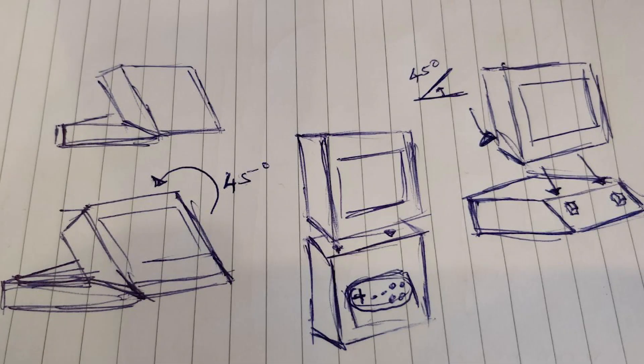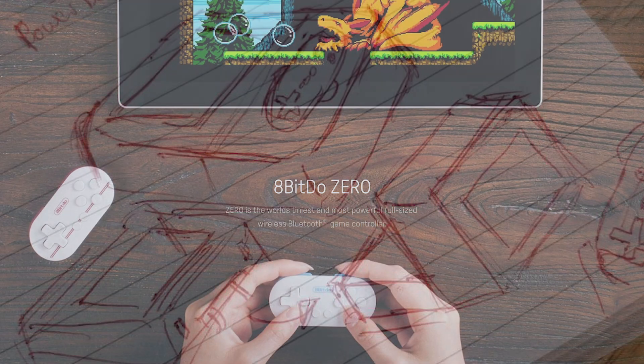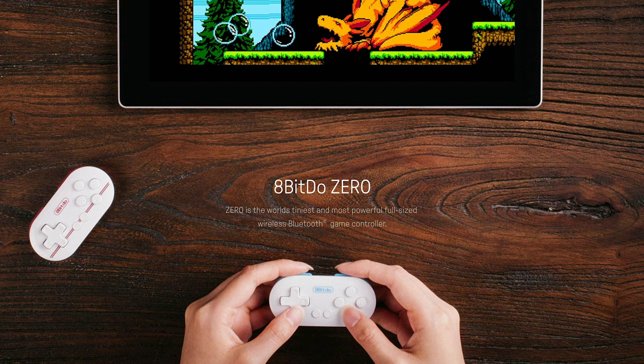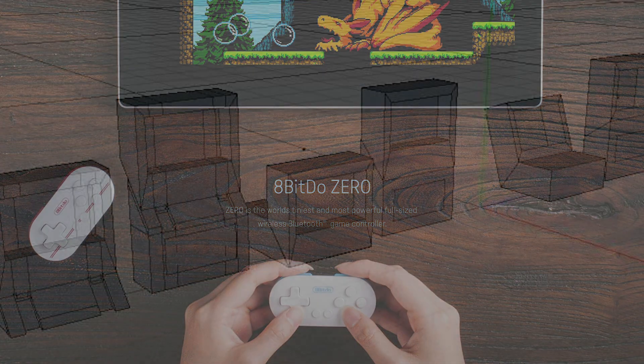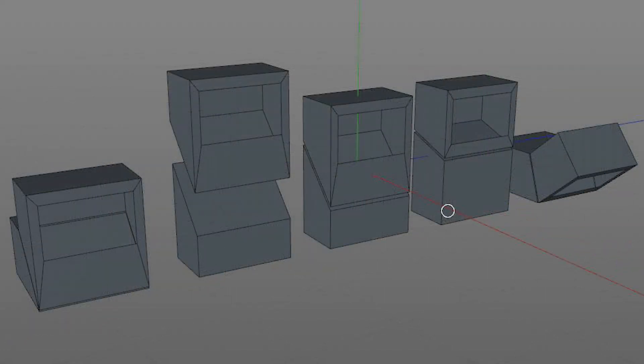Now that I have all these parts it was time to draw up some designs. My initial thoughts were to do a portable console, and looking through my parts I also found an 8bitdo Zero2 Bluetooth controller which I've never really used. As it's a Bluetooth controller, I thought about a Nintendo Switch-inspired console where it can be played as a standalone console rested on a table or as a handheld.